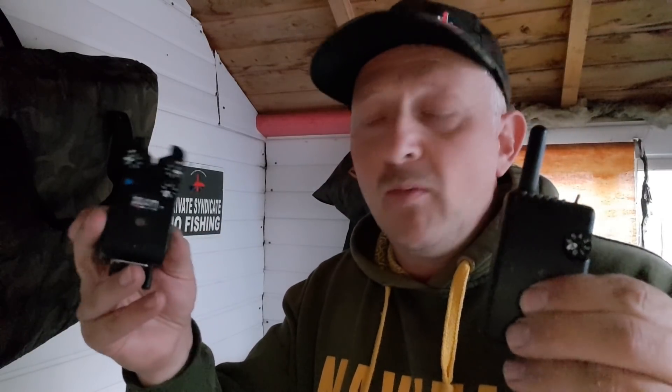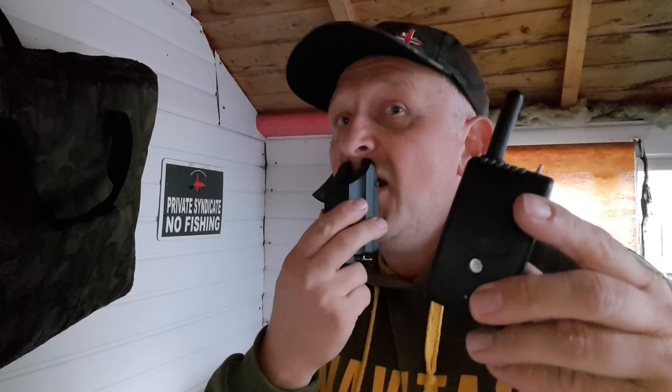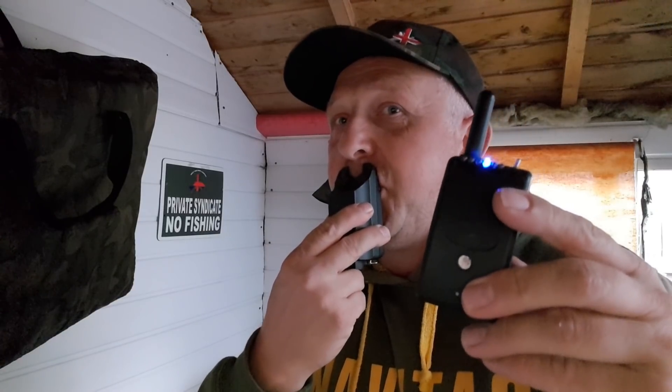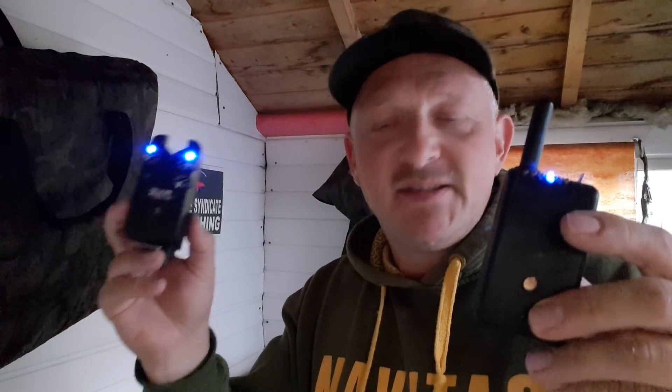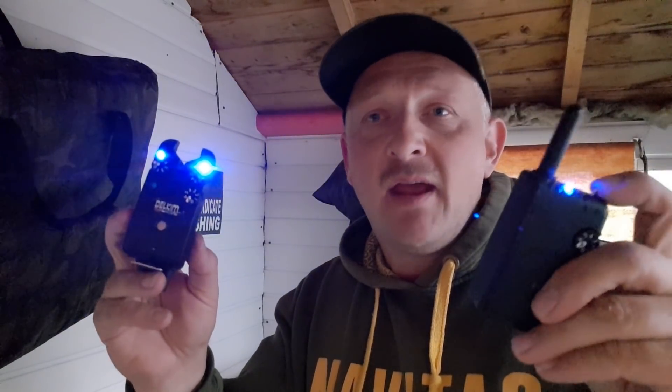Let's just show you it now working. I had to reprogram it, and I did have a few swear moments when I powered it up and it didn't work — I thought they hadn't fixed it. But obviously I just had to reprogram it, and this is the result. It is fixed, done and dusted, and I can get out this weekend and put my alarm to the test.